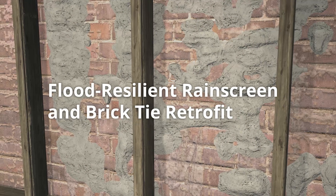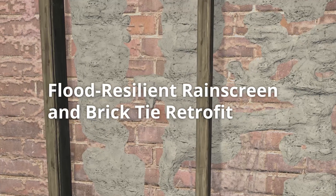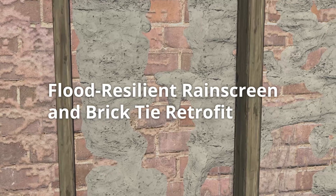This video demonstrates how to retrofit a brick wall with a rain screen and brick ties to create a flood resilient wall. Before starting this restoration, ensure that the walls and floors have dried out and have been treated for mold.